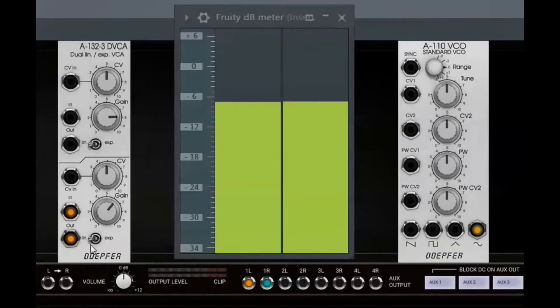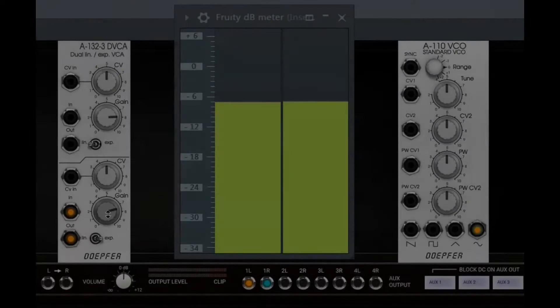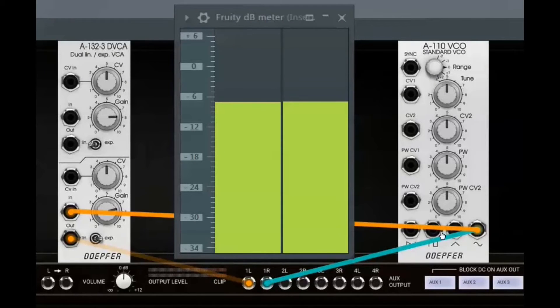With an exponential characteristic, the amplifier reaches the original input level at about 8. Perhaps you remember at which level the DVCA is adjusted when you add it to your rack — it is at 8 with an exponential characteristic. Now you know why.